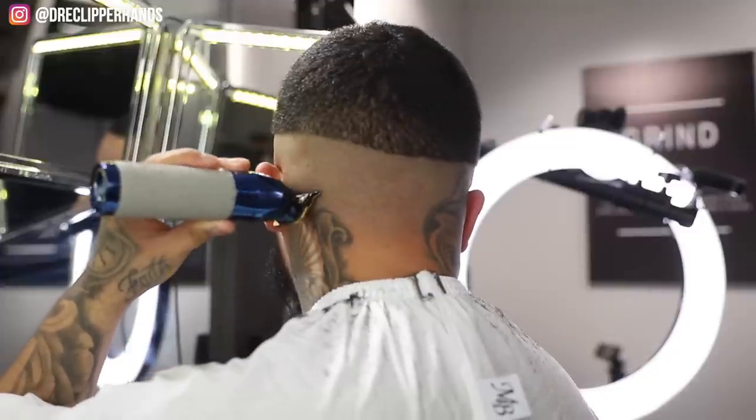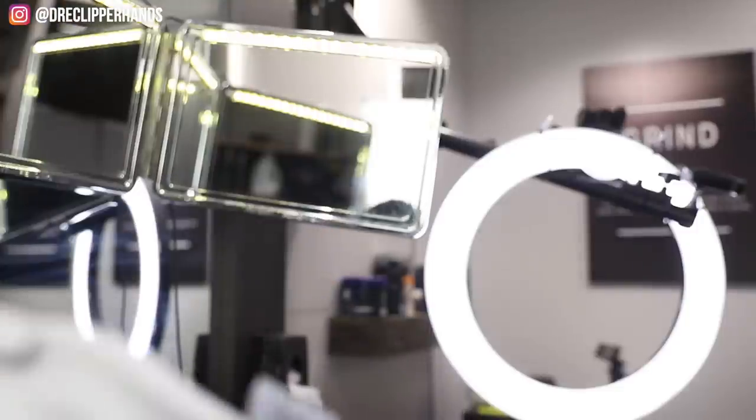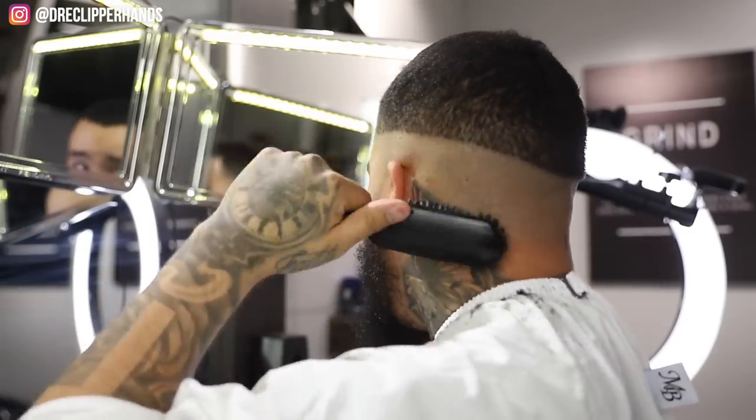That's one thing - how many y'all can hate cutting sweaty clients? Because for me, outside of a client's hair just being dirty, cutting a client who is perspiring like crazy is not it, man. You can't get the lineup sharp because the skin is wet. Definitely one of my pet peeves as a barber, but sometimes these dudes can't control it - they come in, they're cool, they sit down and they just start leaking. Sometimes I'm like bro, go get checked out.